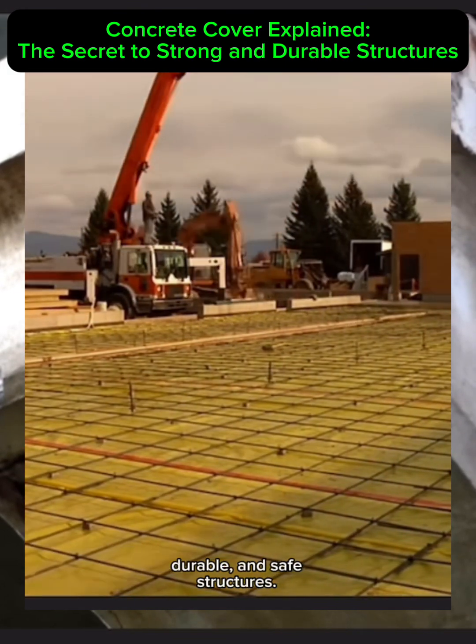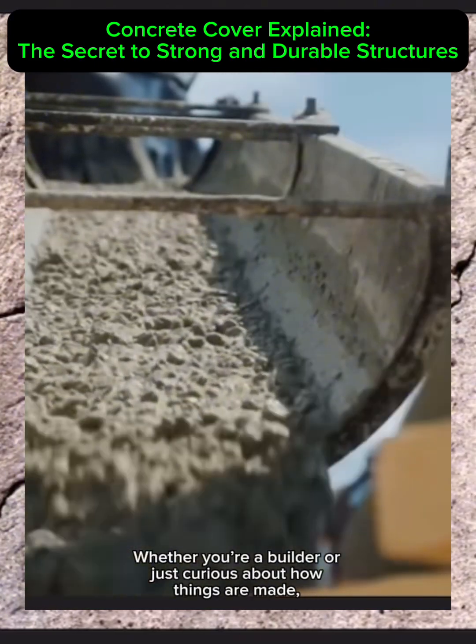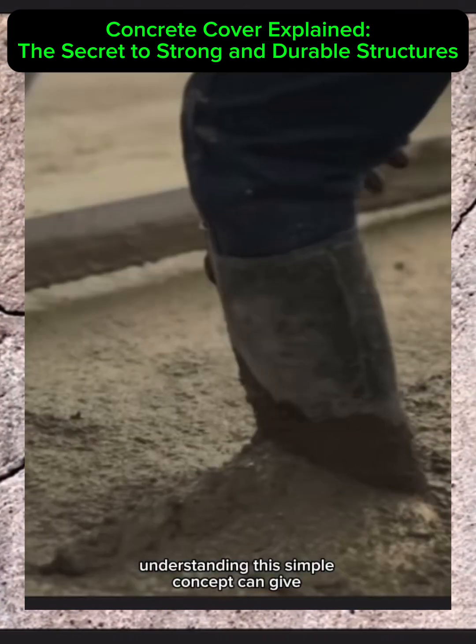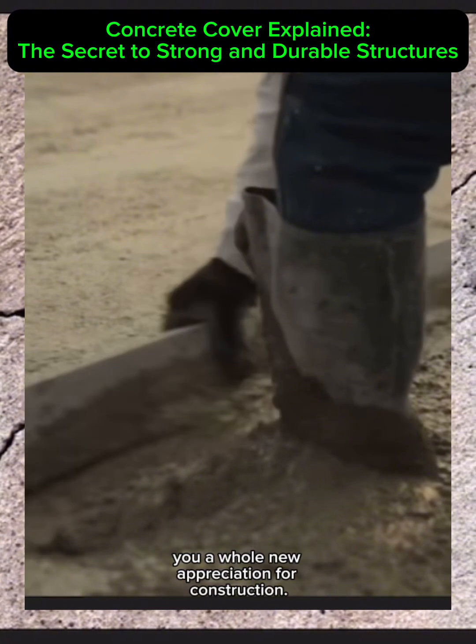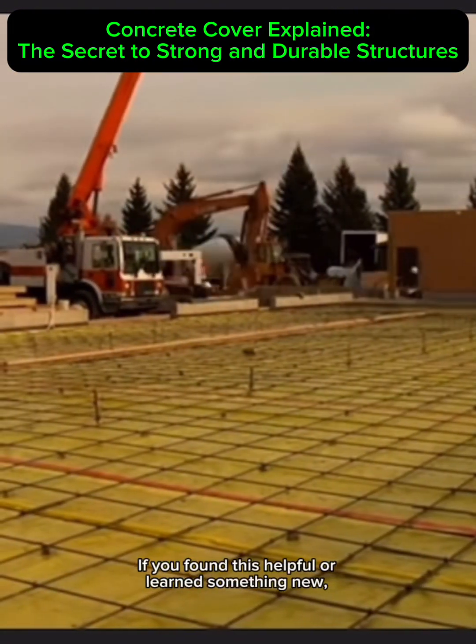To wrap it up, concrete cover isn't just a technical term — it's a critical factor for building strong, durable, and safe structures. Whether you're a builder or just curious about how things are made, understanding this simple concept can give you a whole new appreciation for construction.